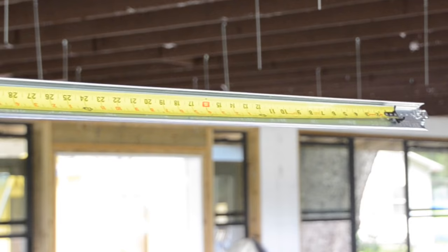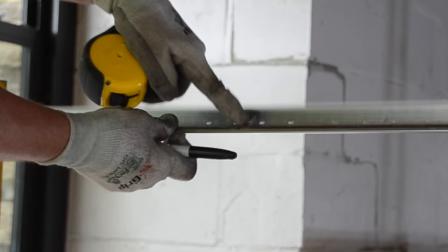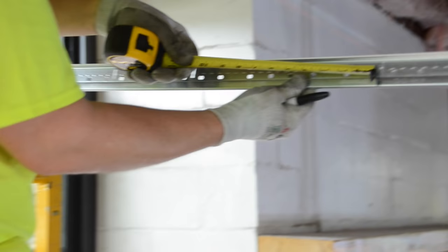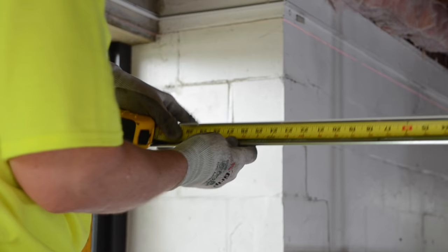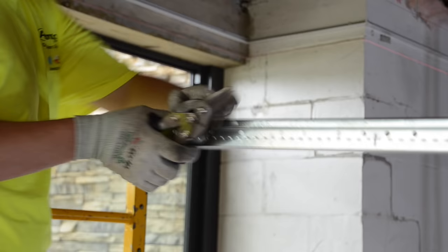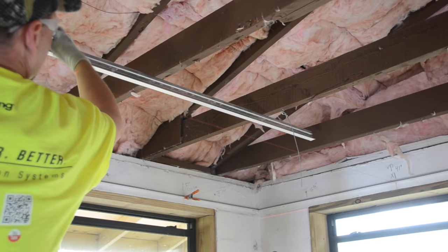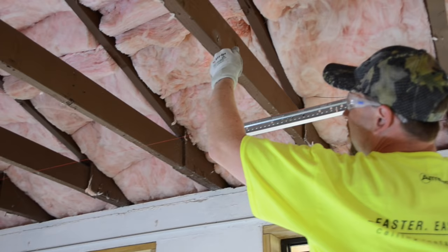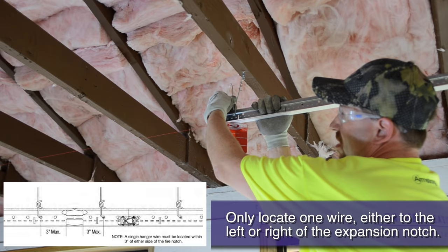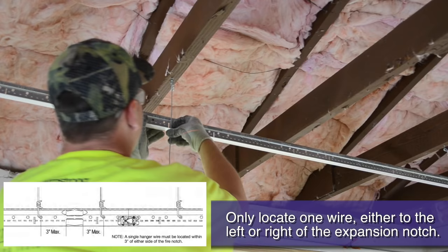We are measuring back 9 feet and marking the route hole that our perpendicular dry line intersection will pass under. From this dry line intersecting location, we will measure back 28 inches, which represents from the wall to the dry line intersection — here we will cut the main. We will repeat measuring from the dry line to the wall for each 4-foot on-center starting main runner that we install. After that, mains will continue on as full-size main runners that always end within 3 inches of a hanger wire location. If you are hanging mains that have a fire expansion notch like 8300 or 7400 mains, you must add an additional wire within 3 inches of either side of the expansion notch.